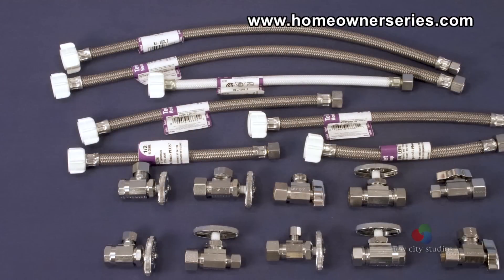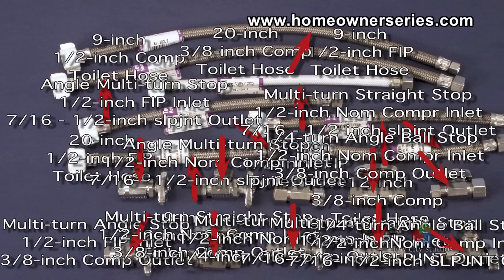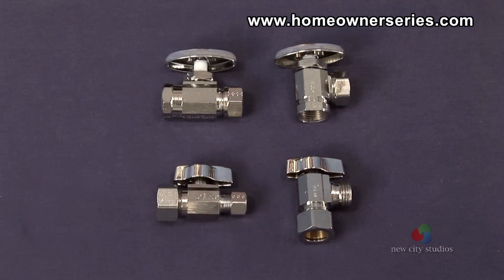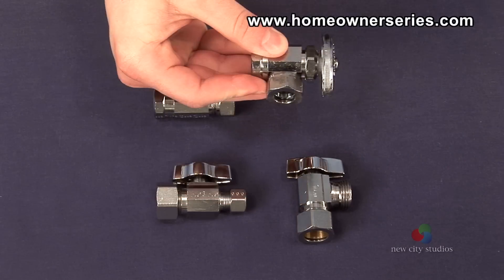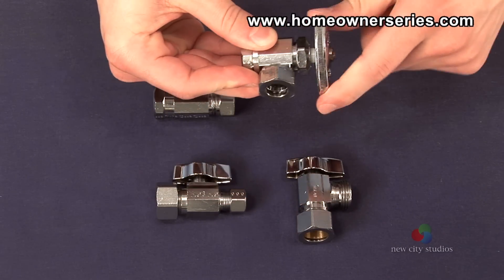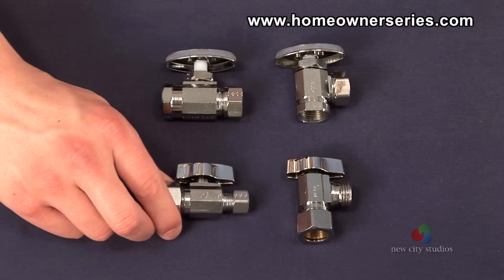Since shopping for this configuration can be so confusing, it is helpful to understand how manufacturers label the different types of stops and hoses. Water valves or stops are identified by their style and connections. There are straight stops and angle stops, both having either a multi-turn or quarter-turn ball shut-off.